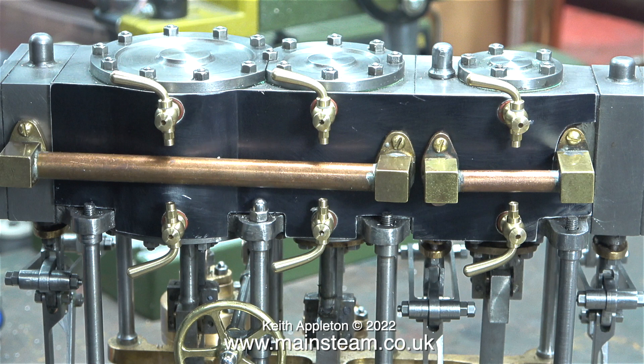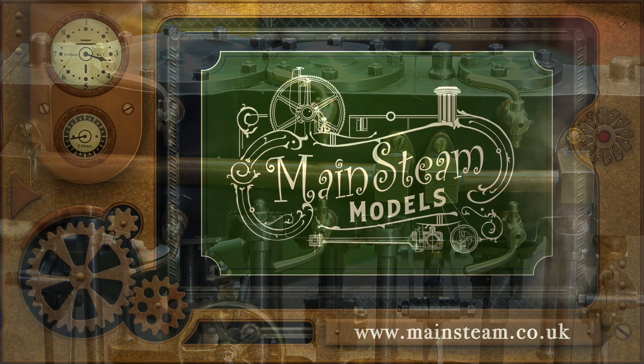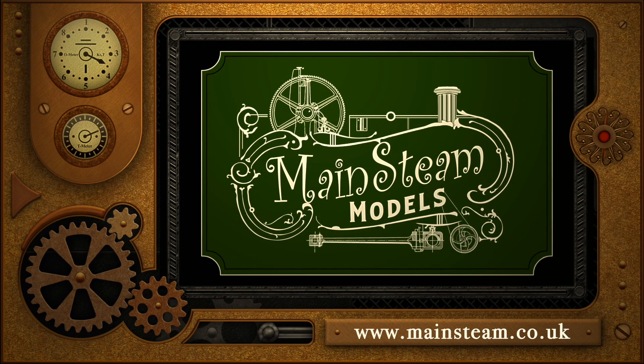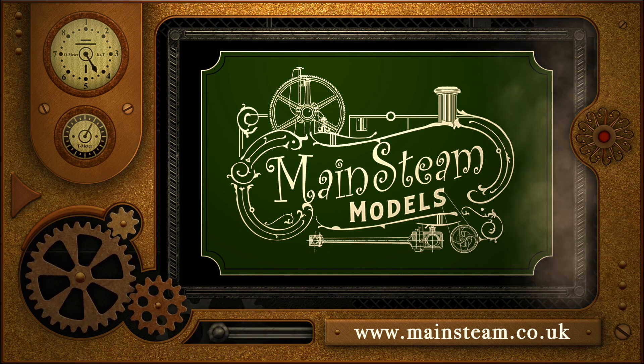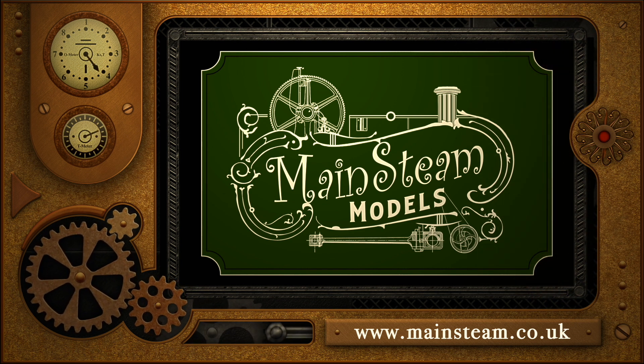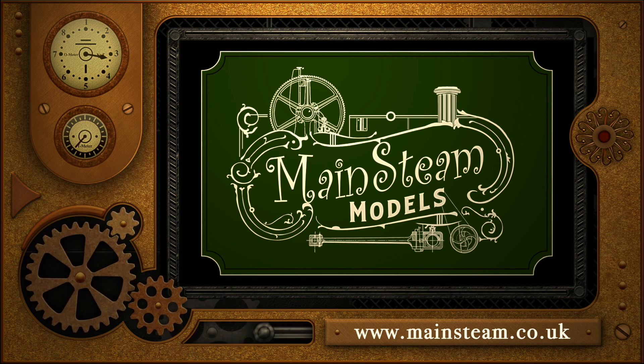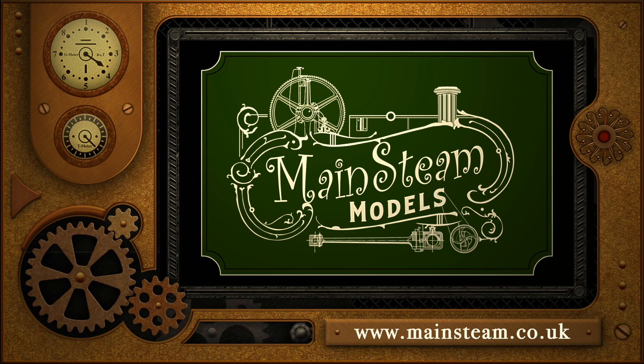In this clip I've temporarily refitted the manifolds and the whole thing is starting to look better — this engine has come a long way from when I first received it. Thanks for watching; I hope you found it useful. Please take the time to visit my main steam models website and click on the video playlists section, where you can find other videos you may like to watch and view them back to back.